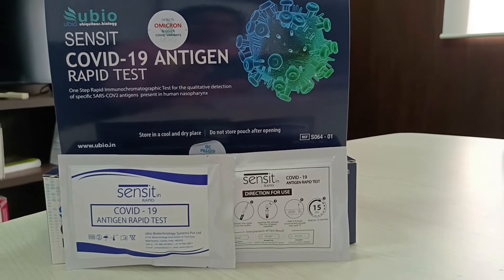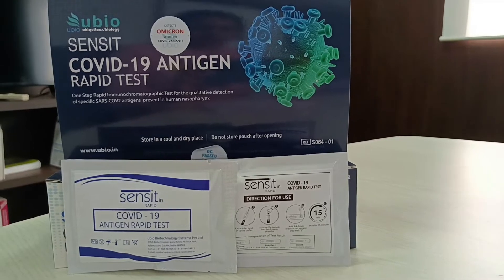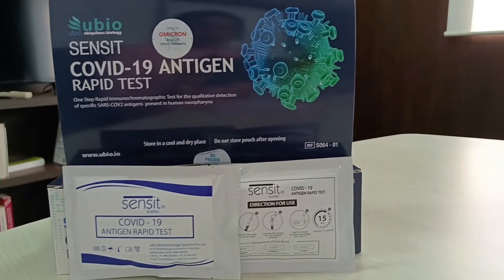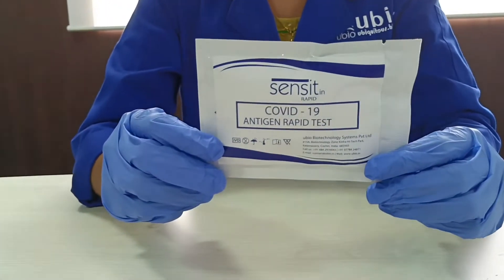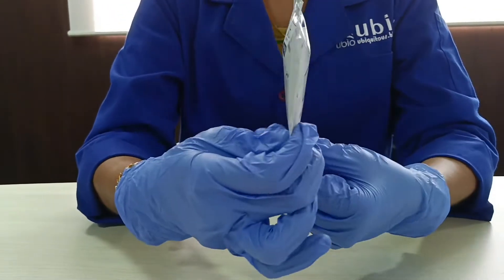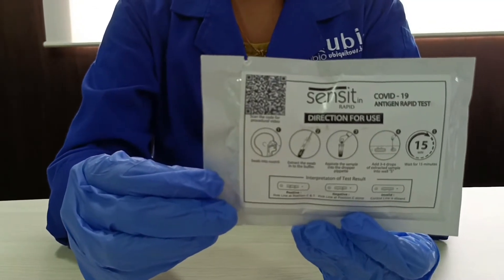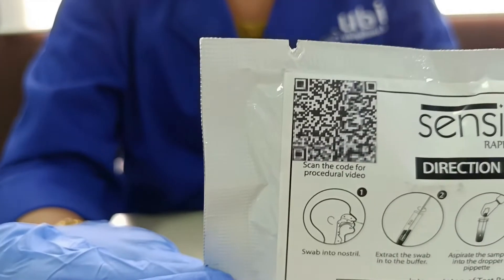Hello everyone. This is the procedural video for SENSIT COVID-19 antigen rapid test for self use. The direction for use is detailed on the backside of the pouch. Scan the QR code for detailed procedural instruction.